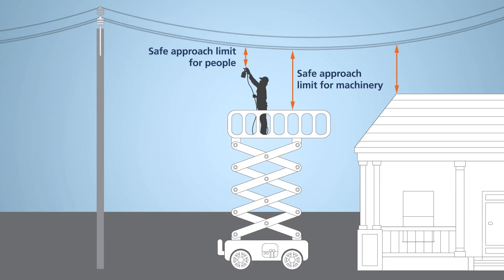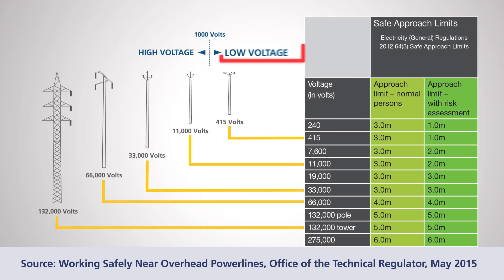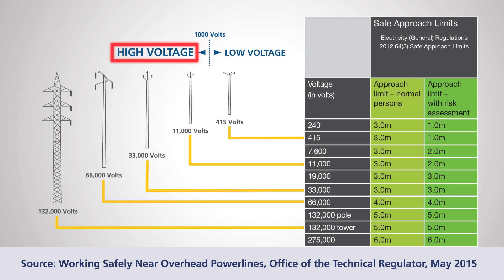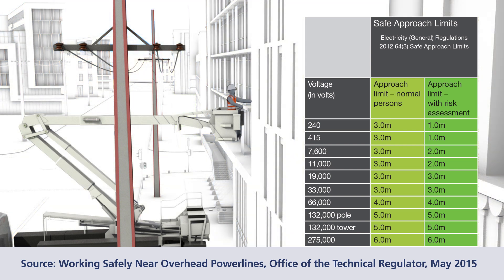Safe clearance distances differ for people, machinery and structures. There are safe approach limits that must be maintained by people working near power lines. Prescribed distances are dependent on the voltage of the power line. Low voltage is anything under 1,000 volts and high voltage is anything over 1,000 volts. Ensure the voltage is correctly identified. The minimum safe approach limit is measured from the closest power line to the closest part of the person.